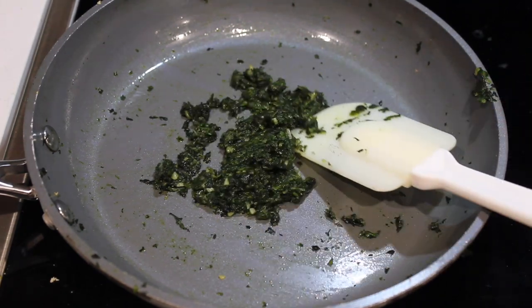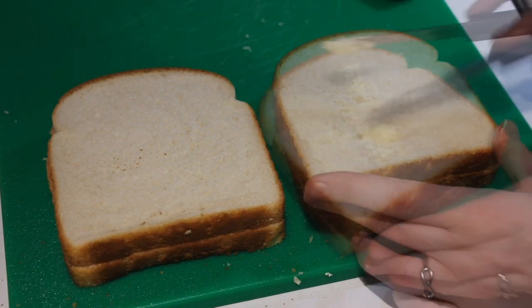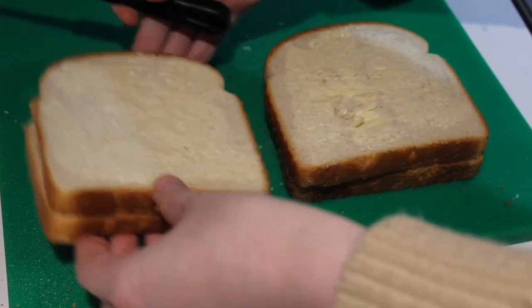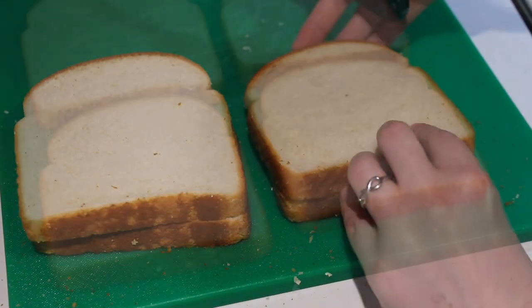While the spinach mixture is cooking, butter one side of each slice of bread. And if you're like me and are a straight-to-butter person, make sure you soften your butter first so you don't tear your bread apart. I know it feels wrong, but place your slices of bread butter side down as you get ready to assemble your sandwiches.